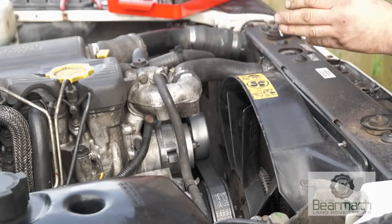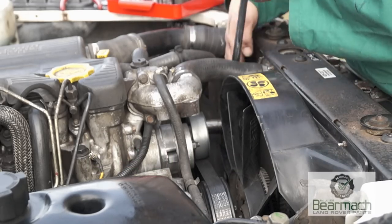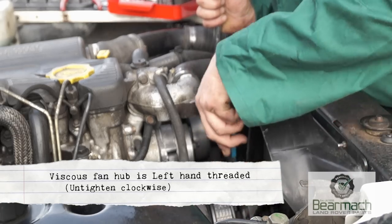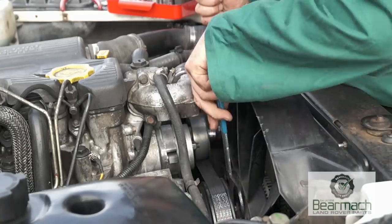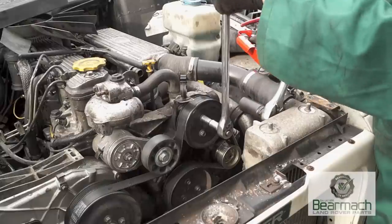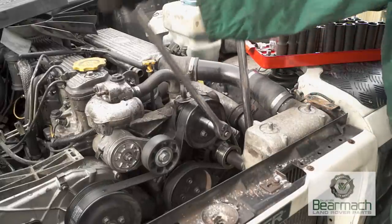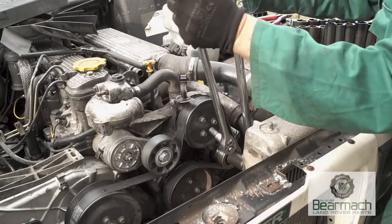Here's a tip to help you if you have trouble removing your viscous fan hub. Use a 24mm socket on the alternator pulley hub — this will hold the belt tight enough so you can undo the viscous fan. The hub will need to be removed so you can remove the cowling off the radiator. You can see how easy it is to hold the belt and then undo the nuts, and this applies to undoing nuts on pulleys as well.